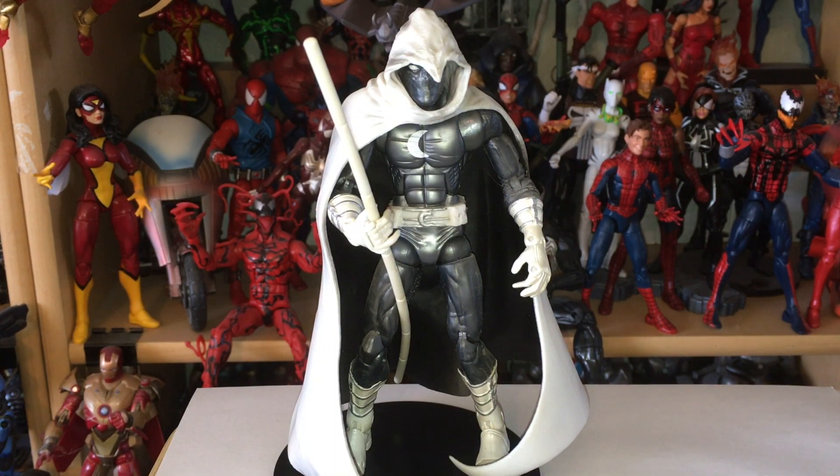The original Moon Knight had a silver outfit because he was hunting a werewolf. His first appearance was in Werewolf by Night number 32, way back in 1975. Another fun fact: the name Moon Knight was actually given to him by the people who hired him to hunt down the werewolf. Don't worry — Werewolf by Night was okay. In the end Moon Knight decided he was a swell guy and chose not to kill him.